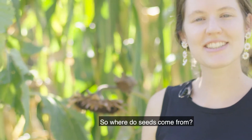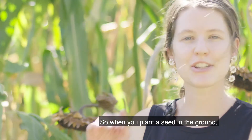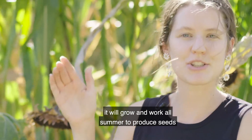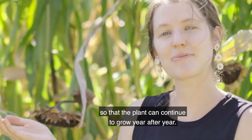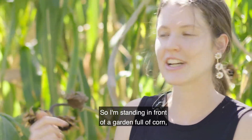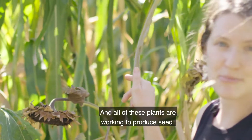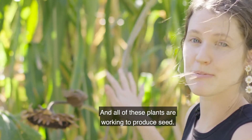So where do seeds come from? Seeds come from plants. When you plant a seed in the ground it will grow and work all summer to produce seeds so that the plant can continue to grow year after year. I'm standing in front of a garden full of corn, sunflowers, and beans and all of these plants are working to produce seeds.